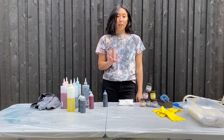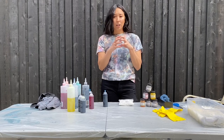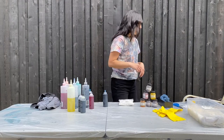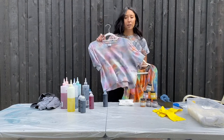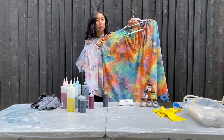So I'm going to show you two methods. One is with rubber bands, or you can use string where you're kind of bunching it in a ball. The other one is scrunching where you're laying it flat and you're scrunching it. These are two examples — this one was with rubber bands, and this is with the laying and the scrunching.